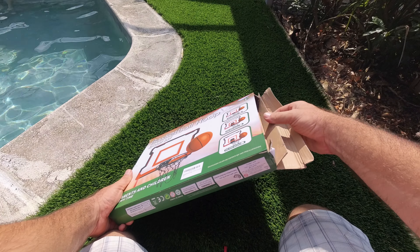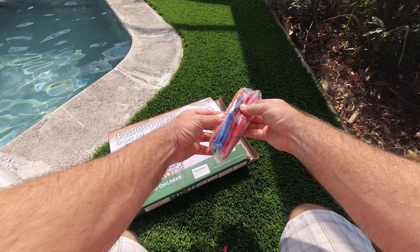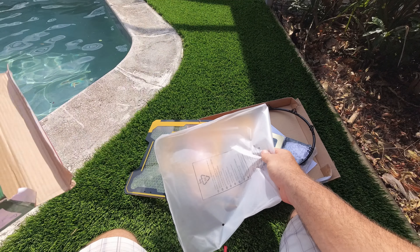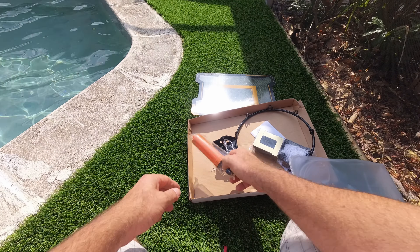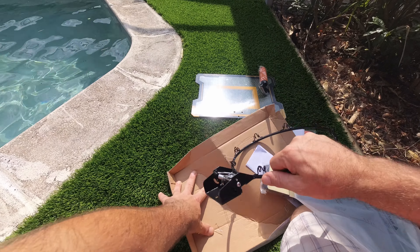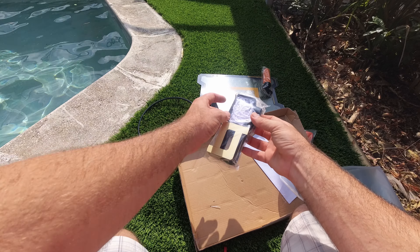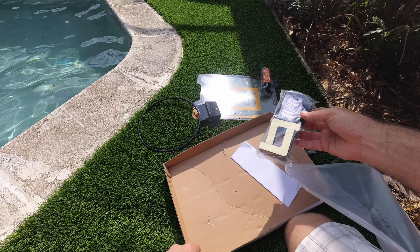We're going to get this thing out. It actually comes with three different balls. We got a black and yellow backboard, and it comes with an air pump to air up your balls. You have a metal hoop, foam blocks, mounting hardware, and a net as well. We're going to put this together real quick and then start shooting.